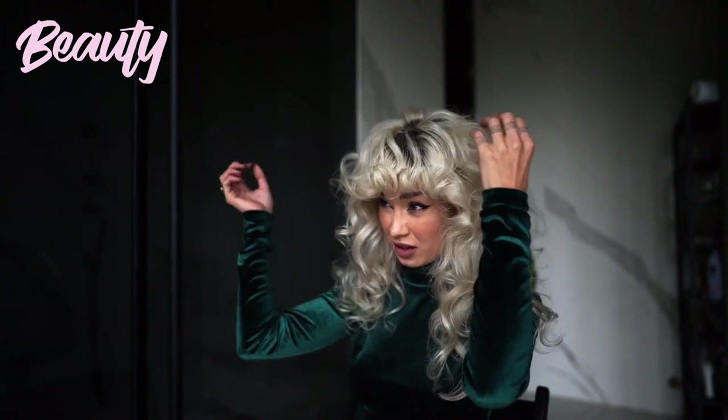Hi babes and welcome to my channel. In this video episode I will show you how to achieve this beautiful, messy, curly look.